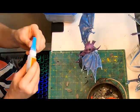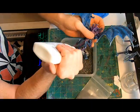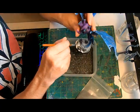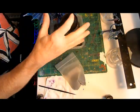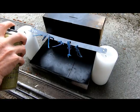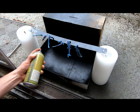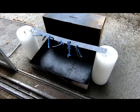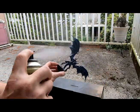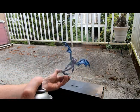On to the base: some dabs of super glue to anchor some quarter-inch chunks of small weld slate stone into place, and then a squirt of Elmer's that I painted around so I can sprinkle on that eighth-inch slate, pressing it into place. I then left it to dry. Once dry, invert the model, tap the base to shed the loose stuff, and then arrange all the limbs on the metal ruler so they can get a spray of Army Painter anti-shine from about a foot away, and then the same on the hive tyrant itself.